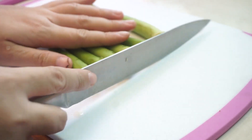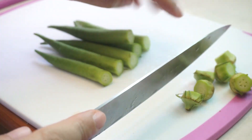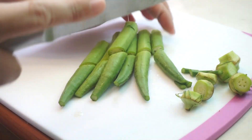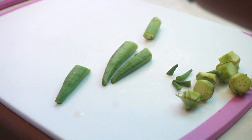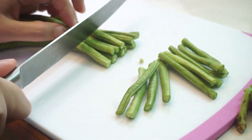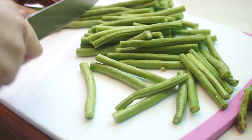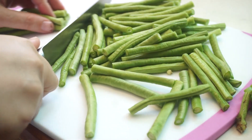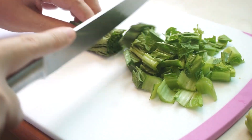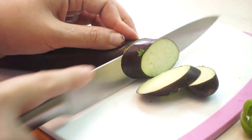Okra, hiniwa ko lang sya ng ganito. Next naman yung sitaw, pinutol ko lang sya ng ganito. Kailangan din natin ang mustasa, pinutol ko lang sya ng ganito kaliit. Talong, padayago na lang hiwa, medyo makapal.